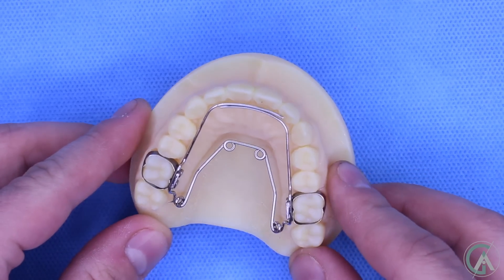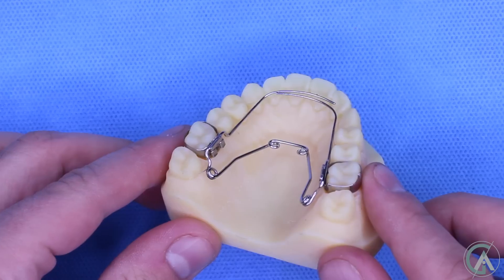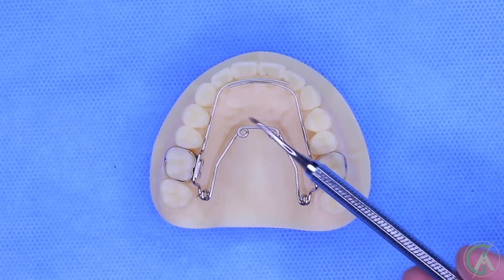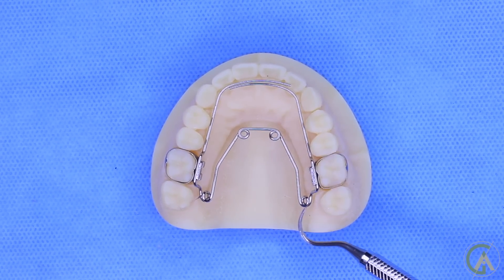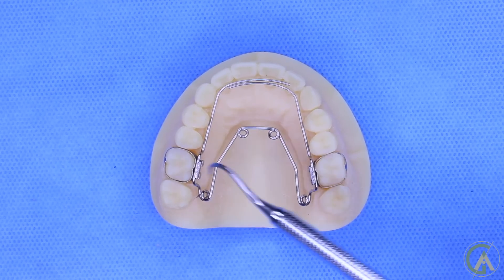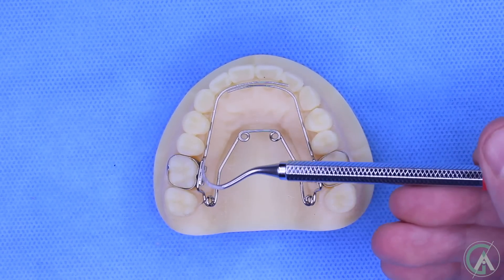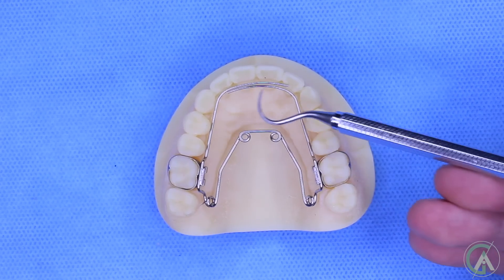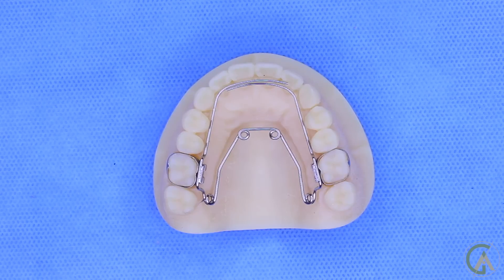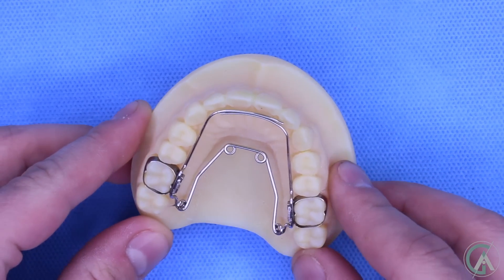This is what a quad helix expander looks like when it's actually cemented in the mouth. Thank you to AccuTech Laboratories for letting me borrow this appliance. Looking at it closely, what we can see is that there are these four circles, which are called the helixes, and they're attached to these bands either by a solder or these little slits that it can attach into. Here you can see that there are extension arms that go all the way up to the front teeth, which can be used to make the expansion a little more broad or for different uses.